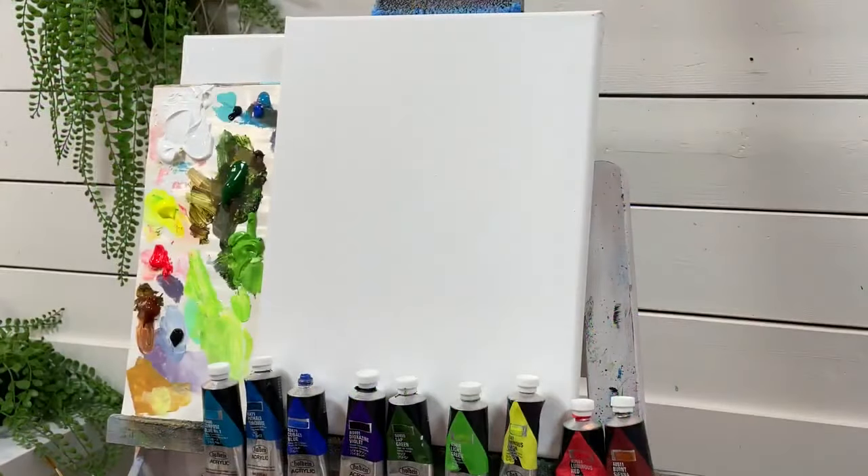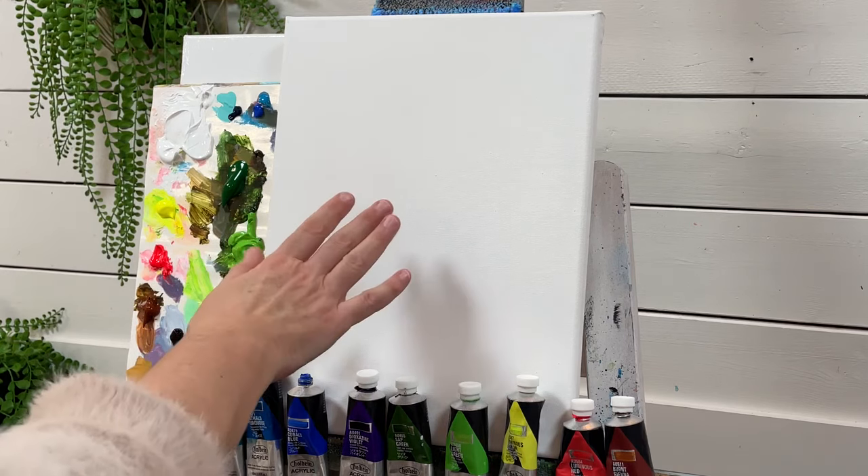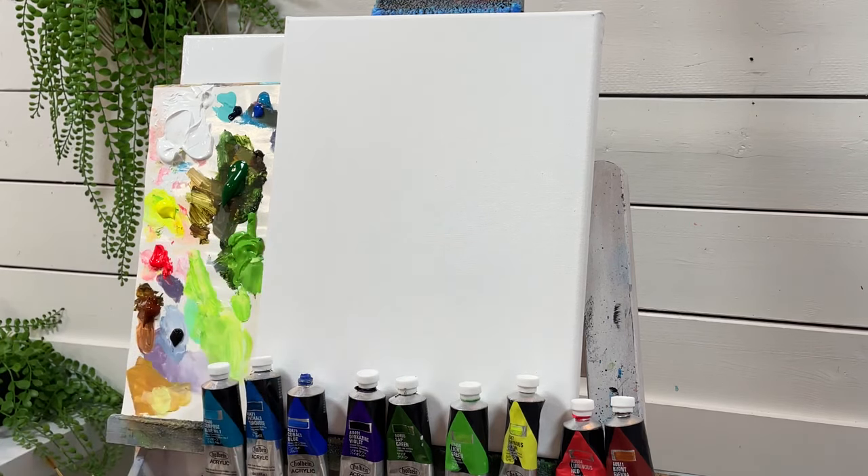Hi everybody, it's Joey Young here. Welcome back for another acrylic painting tutorial. Today I'm going to be showing you how to paint this romantic seascape with a lady in the distance holding an umbrella.